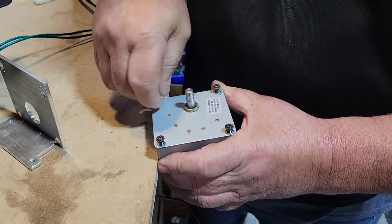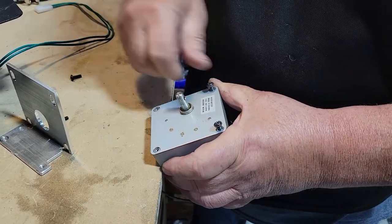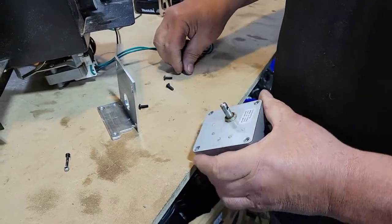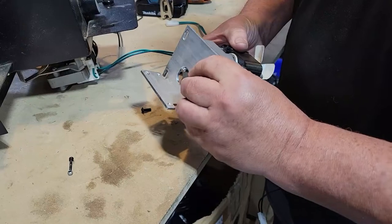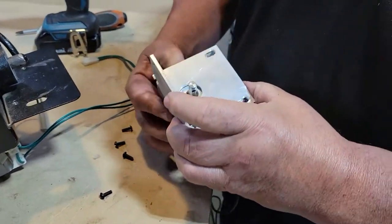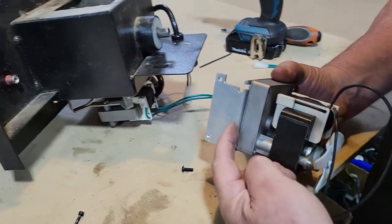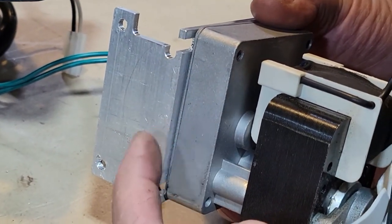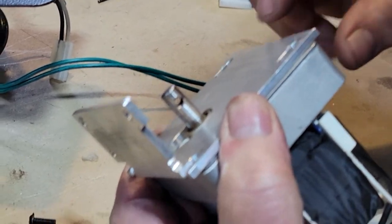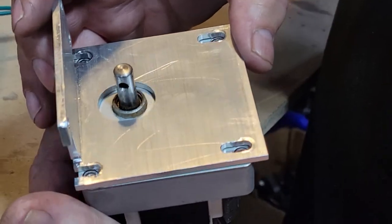So what I'm going to do is take these screws out and put your motor mount on here. When you put this on, you want about an eighth of an inch from here to here — that's a good starting point. This will line up square with the auger shaft. We did put some slots in there so you do have some play.